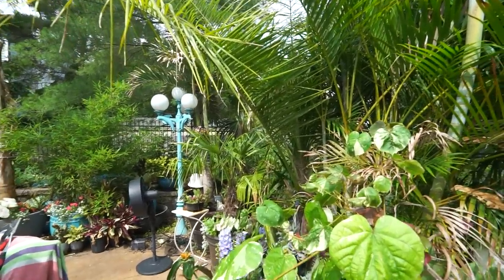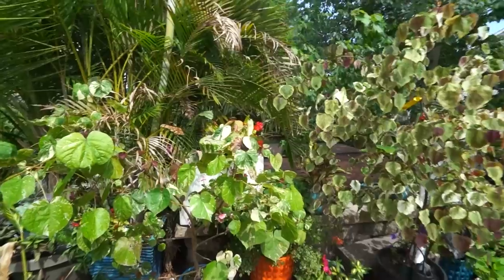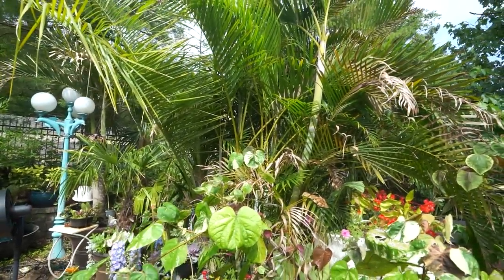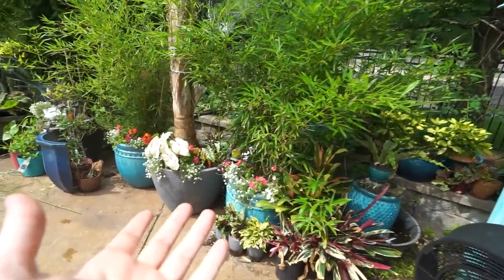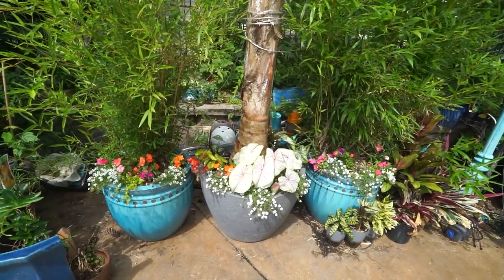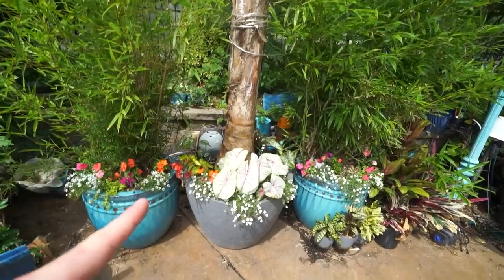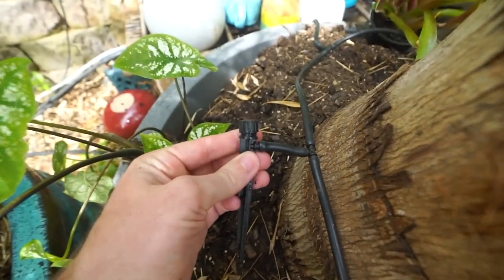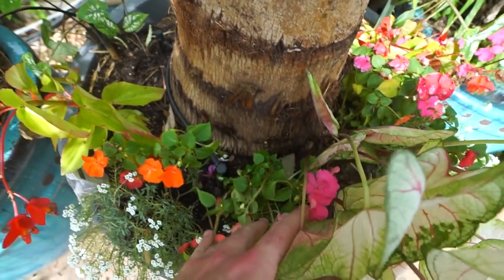I've been spending my mornings out here getting the drip reconfigured. The main thing was getting the timers up and running — shockingly everything works, that never happens. Every year I have to replace at least one timer, but everything's working. Really all I have to do is add drip to these two big blue pots; I think I just didn't get around to repairing something last year. This big pot is running off three of these adjustable drip emitters right here, which I really like — they have a nice spray pattern — but last year I started moving over to the quarter-inch drip line.